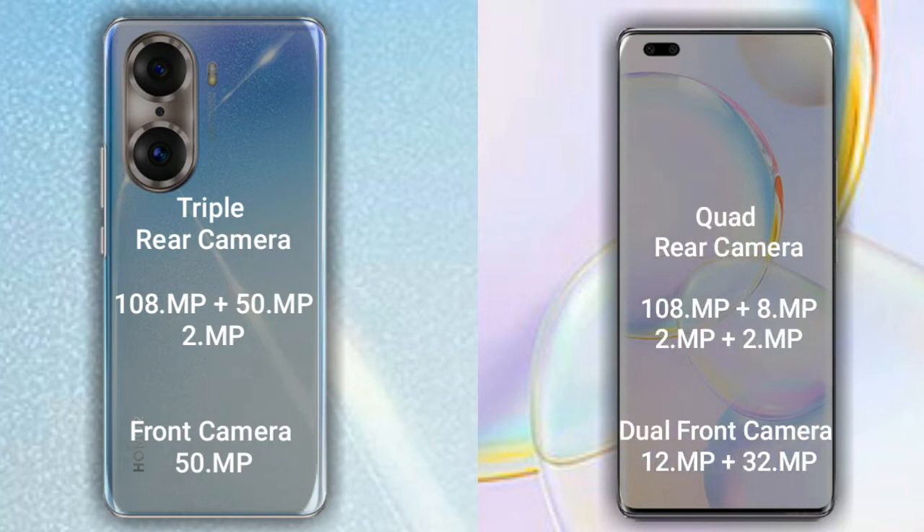The Honor 50 Pro has a rear quad camera setup: the primary camera is 108MP, the secondary sensor is 8MP, the third sensor is 2MP, and the fourth sensor is 2MP. It has a dual front camera of 12MP plus 32MP.